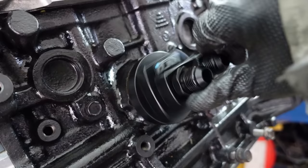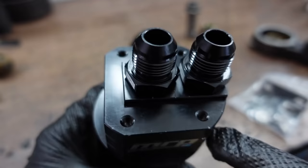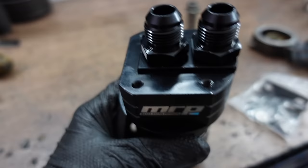The oil filter itself is installed into the other part of the kit, and then you can use the provided mounting brackets and bolts to install the oil filter and housing at your desired location.